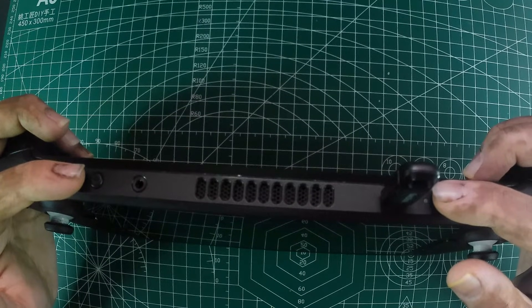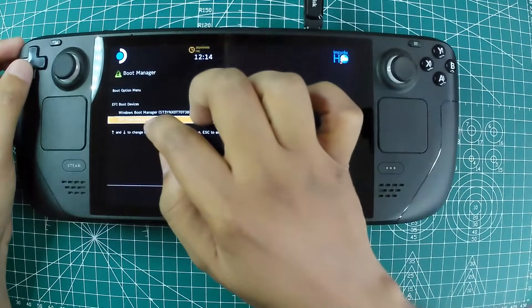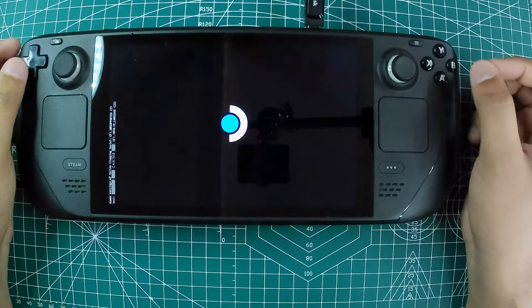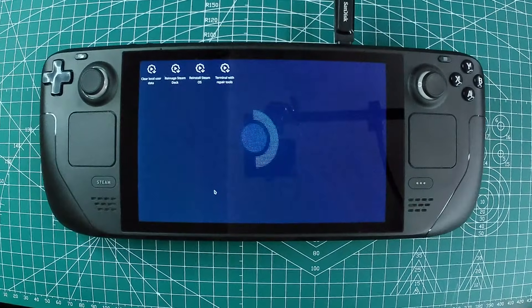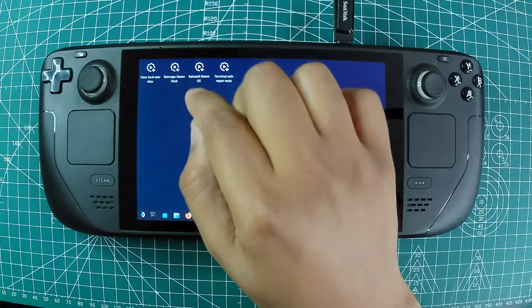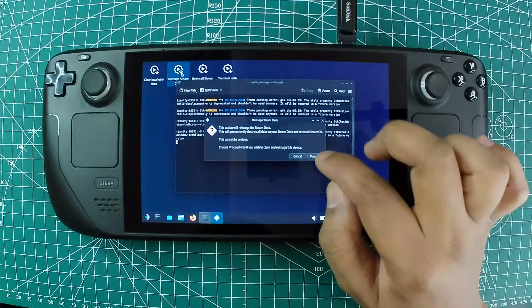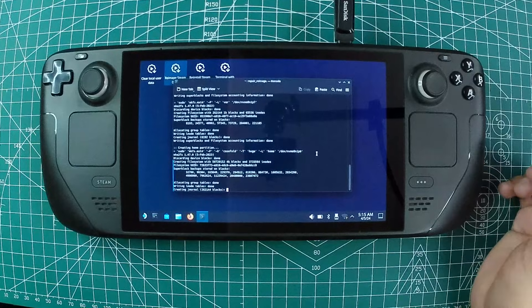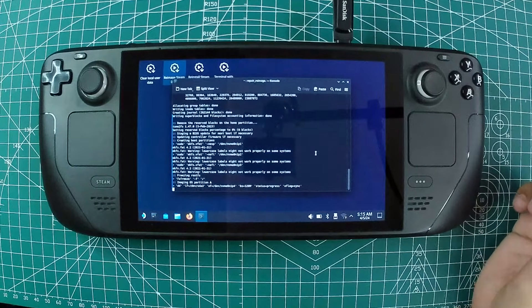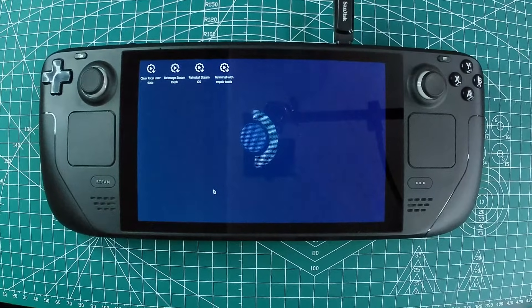With your Steam Deck turned off, plug in the recovery drive, then hold the volume-down and power buttons simultaneously until you hear a chime. When the boot manager screen appears, select the EFI USB device to boot from the recovery drive. Once you see the SteamOS desktop, double-click the Reimage Steam Deck icon and follow the prompts. This process will reset your device to its original factory settings, erasing all installed games and apps, but it should resolve any software issues preventing it from booting.